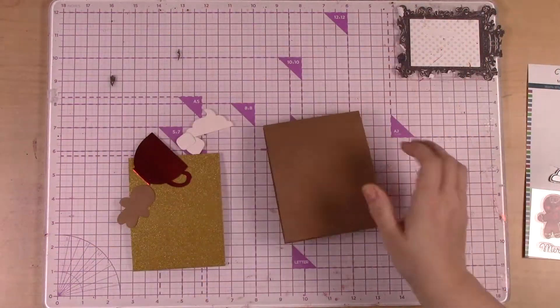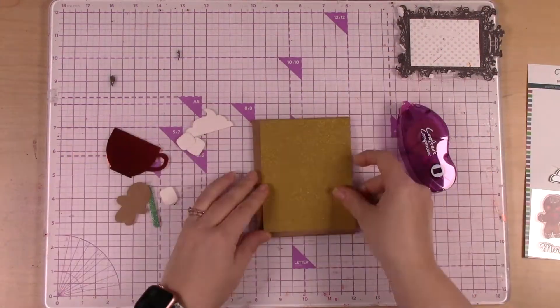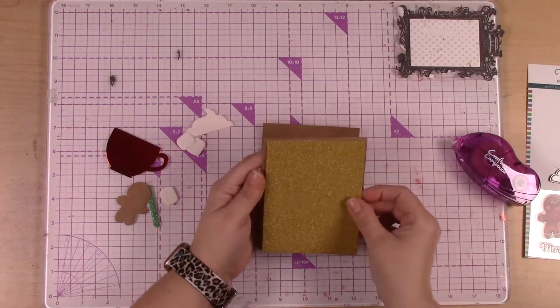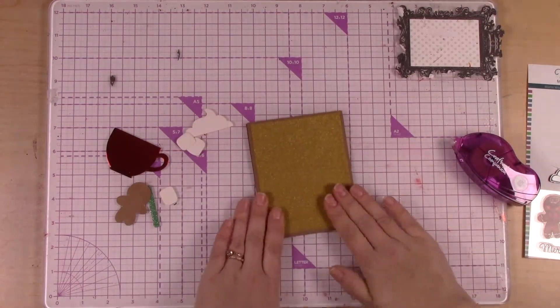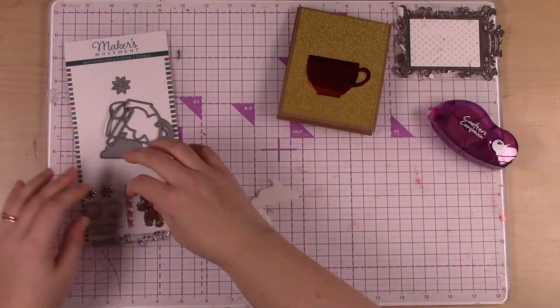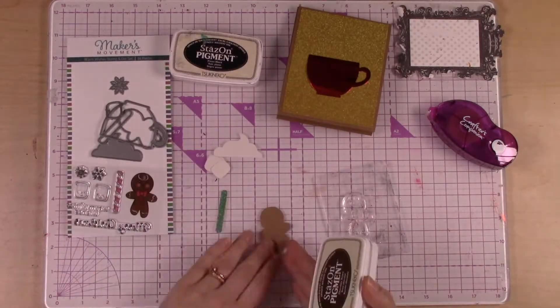I have some craft paper and I've just gusseted the bottom and scored it so that it has a little bit more dimension. Really, this is like the super simplest project you'll ever make, but it's really pretty and super fun with this great stamp and die set.